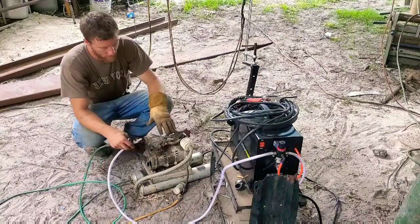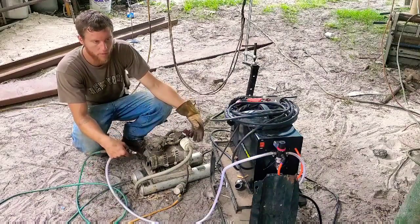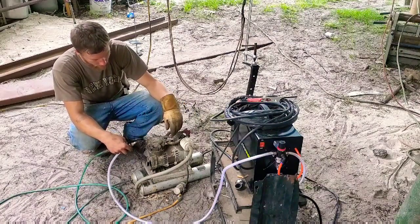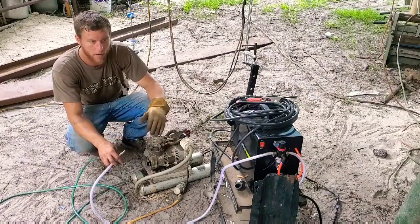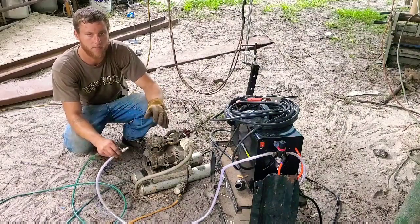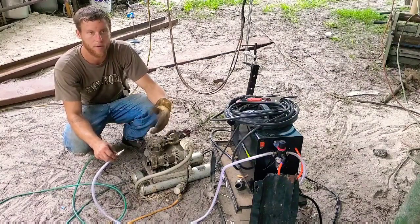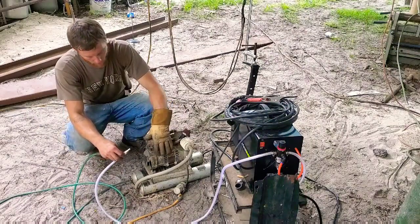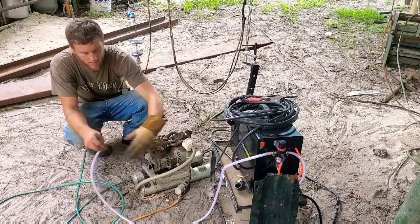The hard thing to find is this design of a compressor where you could purchase it as one little unit. But I was able to find one, and I just wanted to share how well it works — it makes it where I never have to stop in order to cut. I can constantly cut and never have to wait for air to build up. The only other way to do this is to have a big compressor that holds a lot of air, and then you've got to have the regulators to control the pressure.